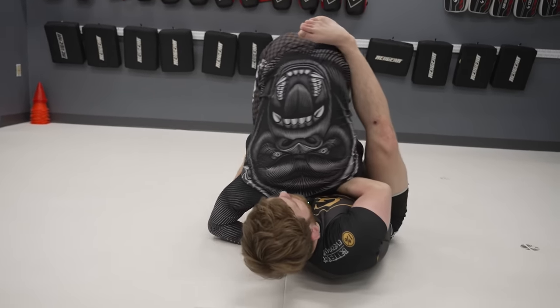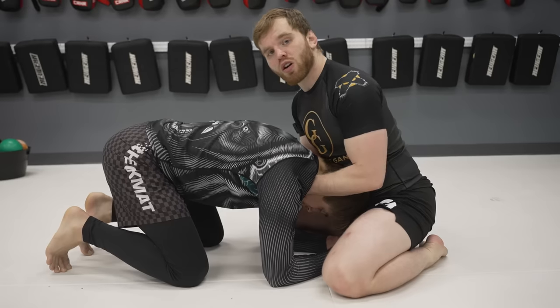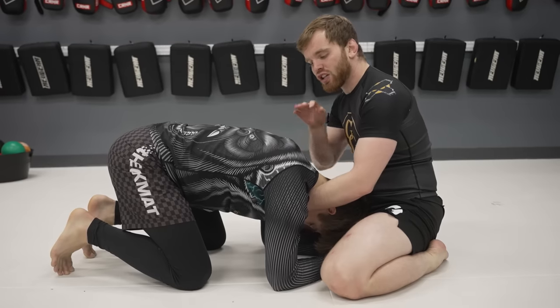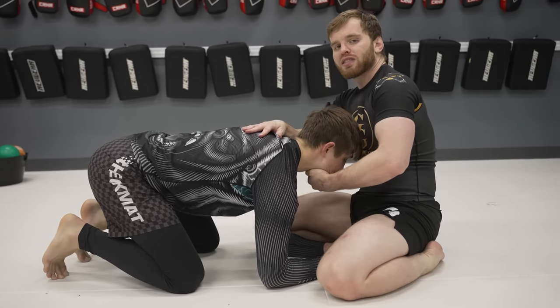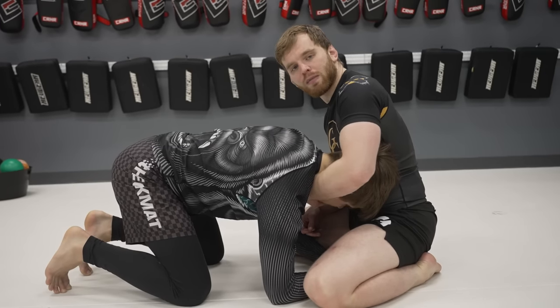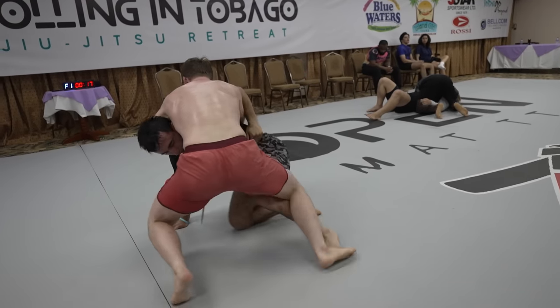Now we need to understand there are two ways to finish the chin strap guillotine: we can have it either in our armpit or in our chest. If their head is in our chest, we need to bring our chest over the back of their neck — this is critical because if we don't, they have a huge opening for their head to escape. Or we can put their head in our armpit and use our bicep and pec to keep them locked in. Now that we've seen the grip and the lock, let's actually see some moves with it.